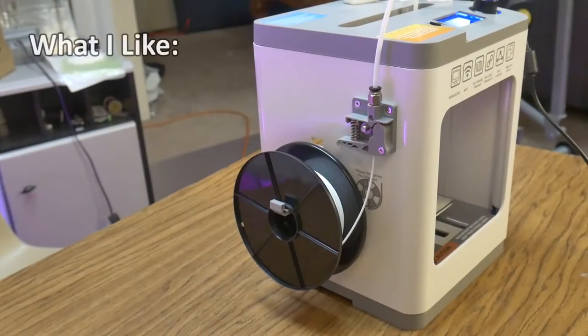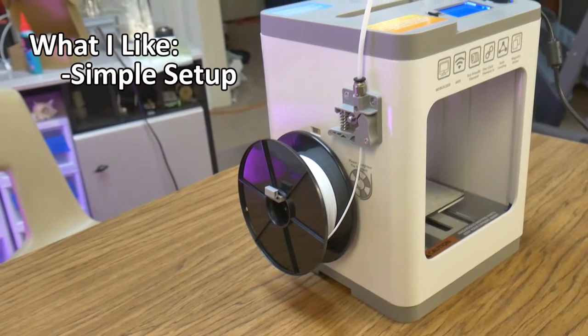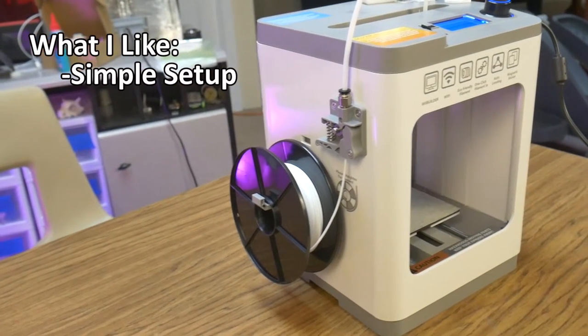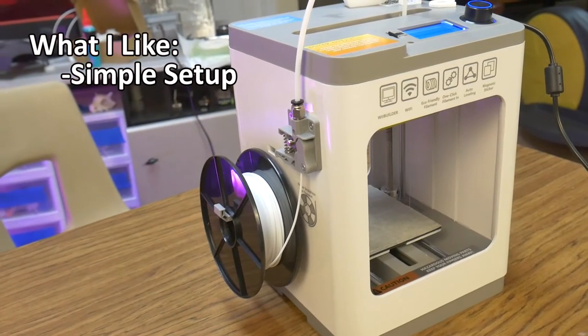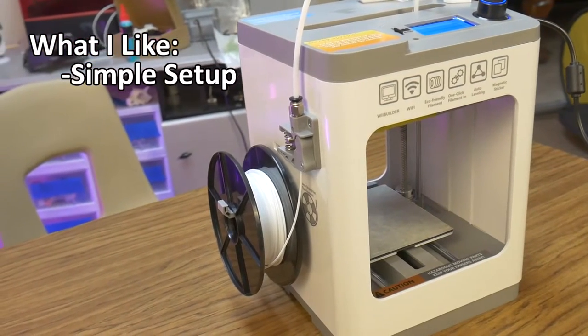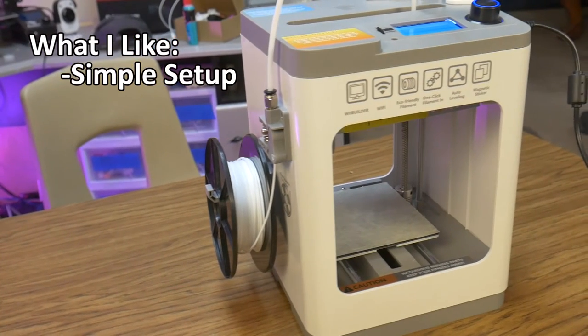What I like about the Ntina TINA 2 Wi-Fi printer: Simple setup. You pretty much unbox, plug in, and get printing — no assembly required. This is a great feature for beginners or someone who is interested in 3D printing and not so much interested in assembling a 3D printer.